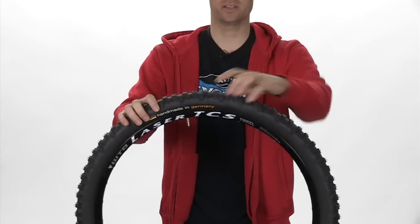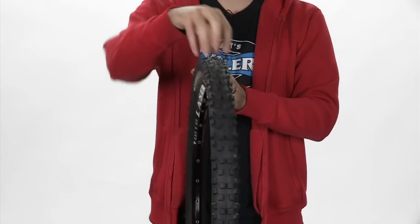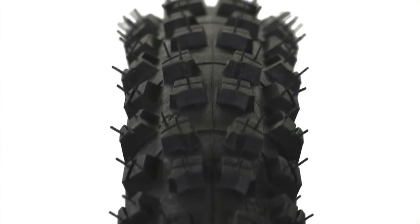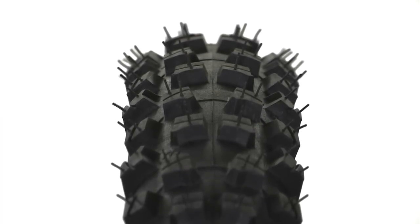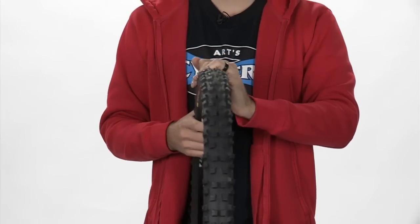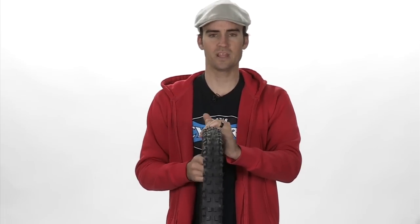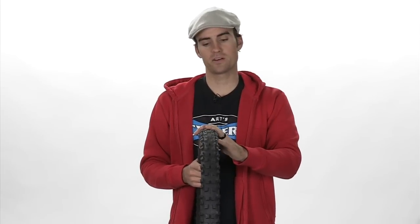As you can see here, it's not quite as tall or as wide, but if you look closely you'll see that the knobs are probably twice as big as they are on the Mountain King and the spacing is a bit closer. This helps the Baron really dig in through rocky terrain or through mud and wet climates so it's always finding grip. The black chili compound is really well known for providing lots of grip and essentially gluing the tire when you're in slippery terrain. That's the Continental Baron tire — check it out if you ride a lot in wet climates.